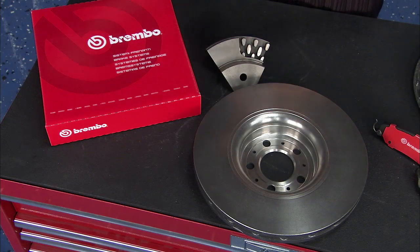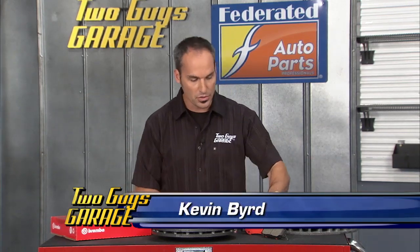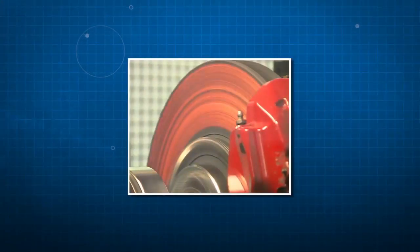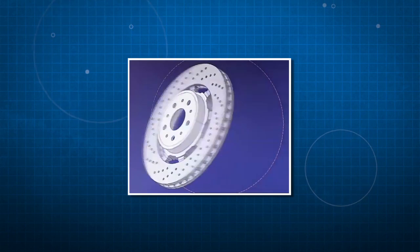Braking is all about converting the energy in your vehicle — the speed that you're traveling, all the momentum — into heat. As soon as you clamp that pad onto that rotor, you're taking energy and just massively dosing the rotor itself, the pad, and the caliper. So there's a lot of attention to detail when designing these components.